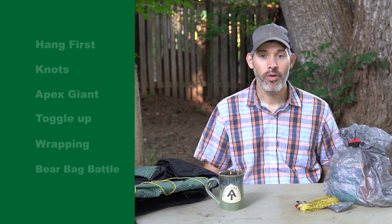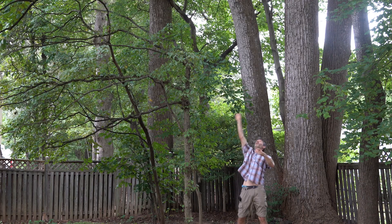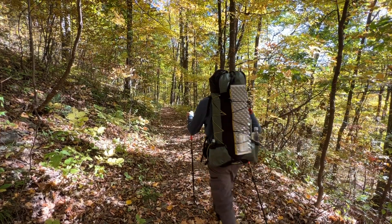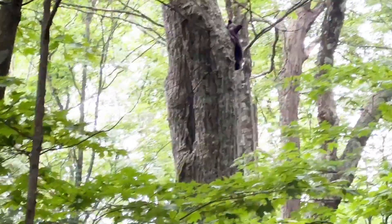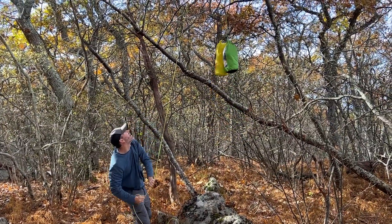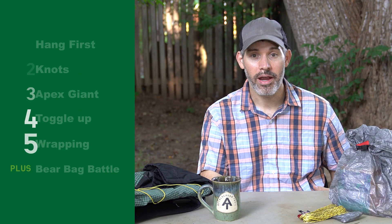Hey there fellow backpackers. Today we're delving into an essential skill for anyone heading into bear country: hanging a bear bag. Keeping your food safe from curious bears is important for both your safety and theirs. So let's get started into these five tips to get the most out of your bear bag hang.